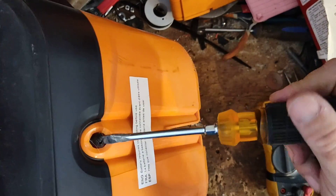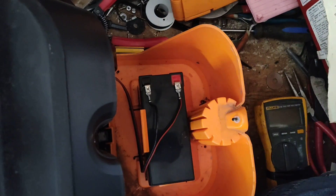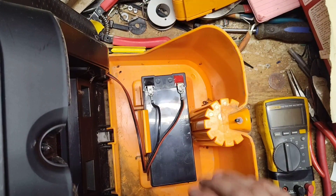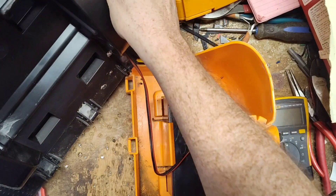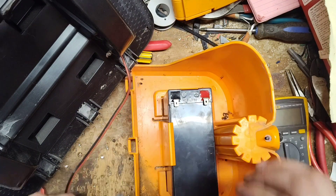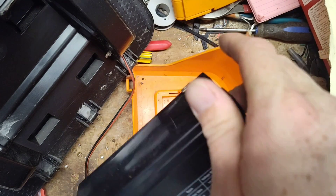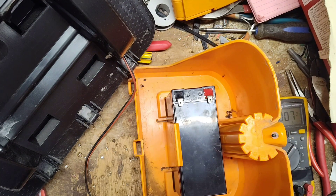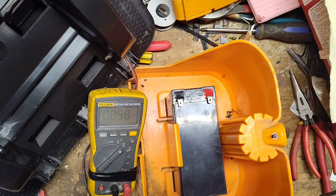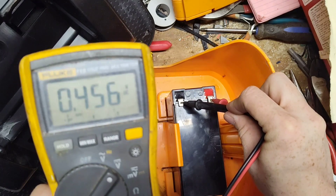We'll unscrew the back and test that battery to see if it's any good. It's hooked up. This is a 12-volt battery on these units. Let's unhook the battery leads and test it — it's a 12-volt 7 amp-hour Expert Power battery, established 1987, made in Vietnam. Not the original Gallagher battery, but let's test it. This battery is junk — it's reading basically half a volt.